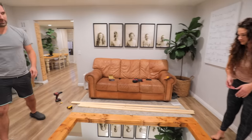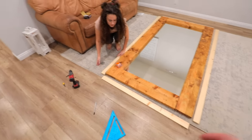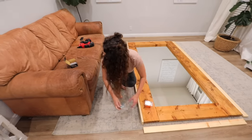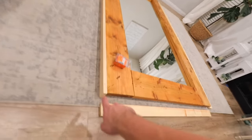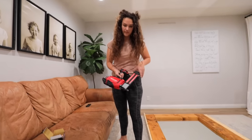Alright, next step. We have all of our cuts and we're just going to be using the nail gun. You can use nails or even screws, but we just didn't want it to be too obvious that we had screws on all the sides of the mirror, so the nails from the nail gun are a little smaller.